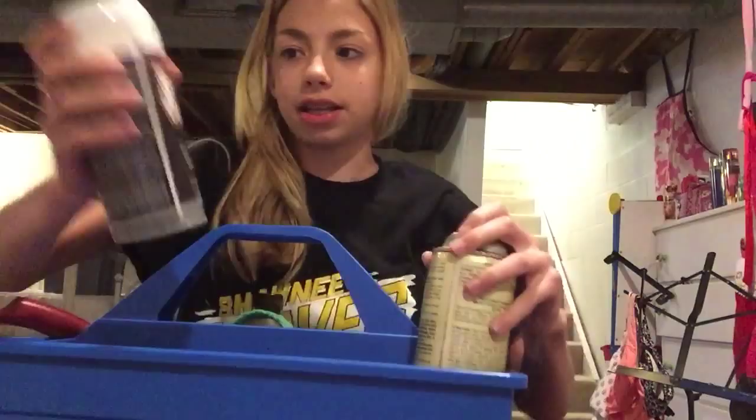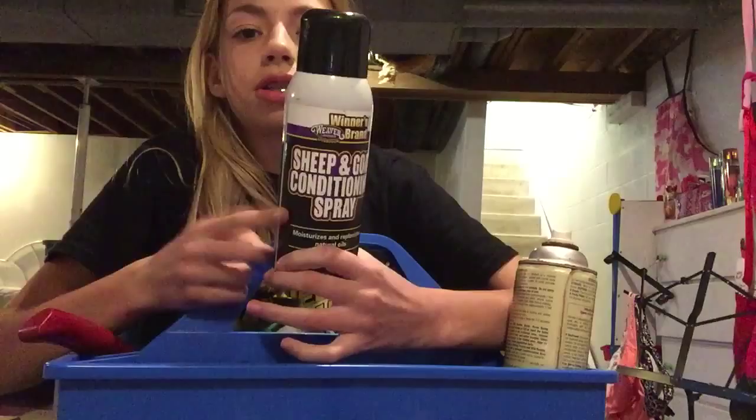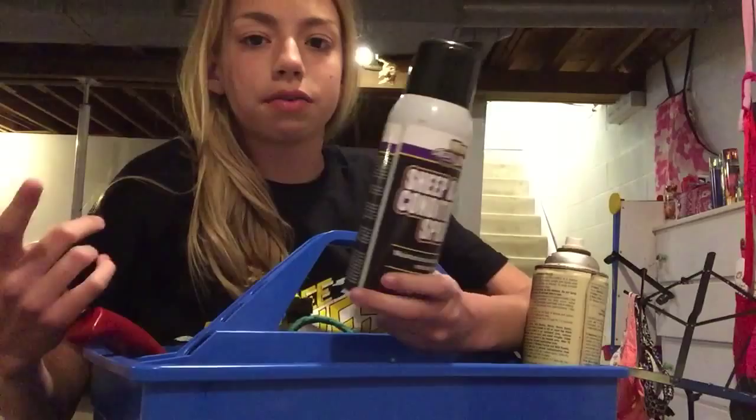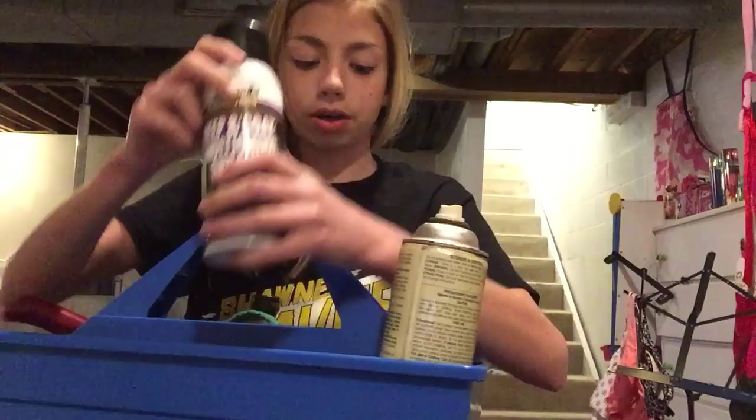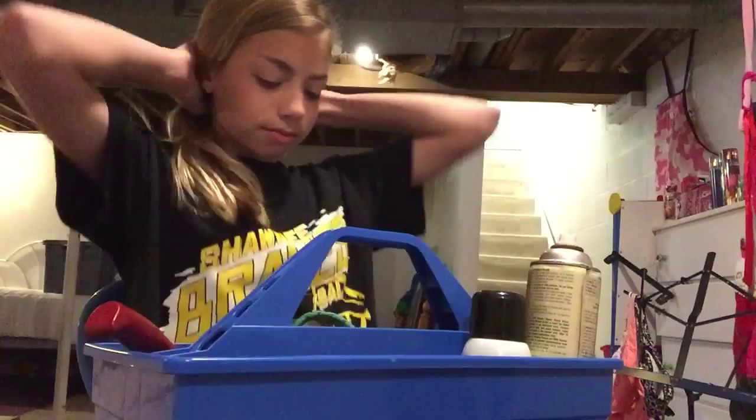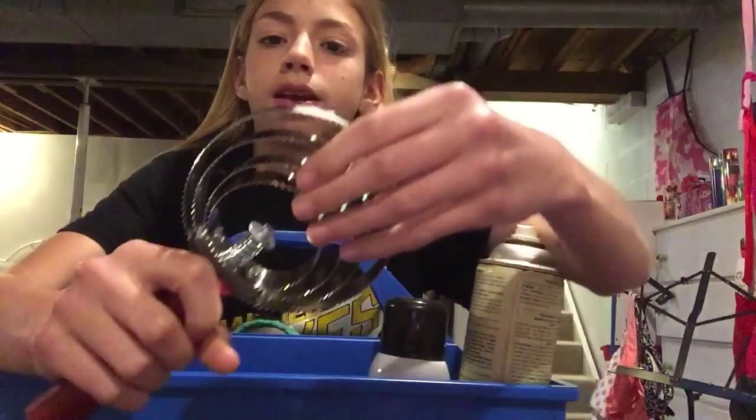The next thing I have is sheep and goat conditioning spray. I use this to help comb out shag and to help grow it out, but I also spray a fine coat of this before they go into show — it just gives them a sleek look when they first walk in, and then it dries so nobody sees it.